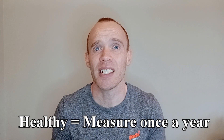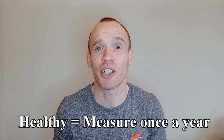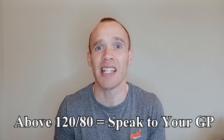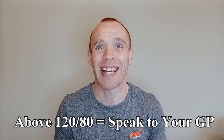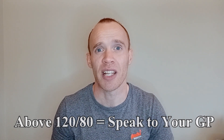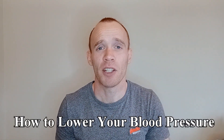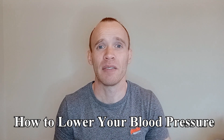If you are healthy and in range, measuring yourself once a year is a great starting point. If your blood pressure is above 120 over 80, you should be speaking to your GP and getting advice from them about monitoring frequency. This is only really a tutorial for how to measure and interpret your results, but I will quickly cover lifestyle interventions.